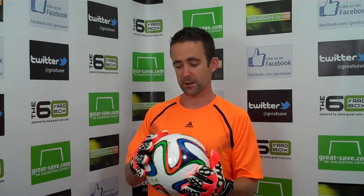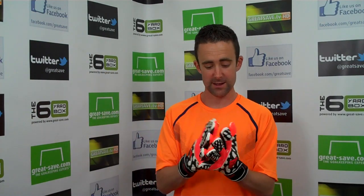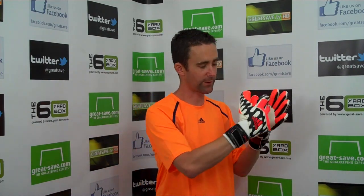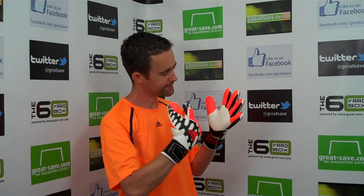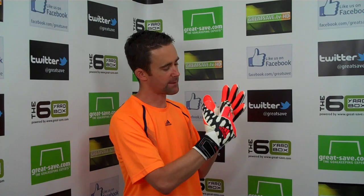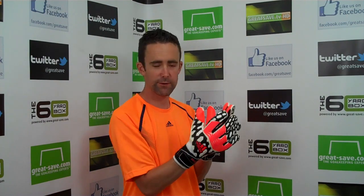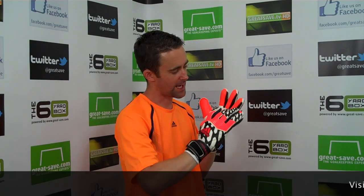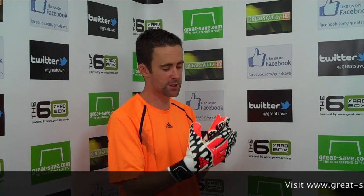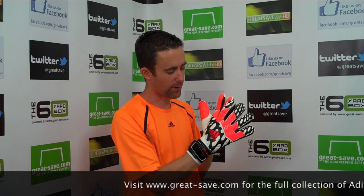The latex is absolutely superb. We had this outside a short while ago, just playing around with the football and catching the ball, and it was amazing. The gloves come with a film that you've got to peel off the top of the fingertips because you've got this orange latex. What they've done is used the latex across the glove, but the tips are not cut — so the latex is not cut inside at all. Because it's so well constructed, they've put the orange latex on top, which gives a far tighter fit than the Predator Pro that didn't have the zones tip on it.